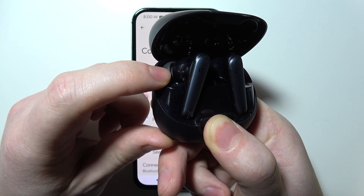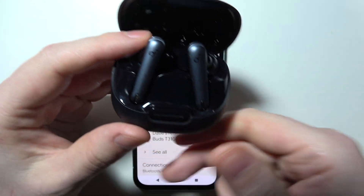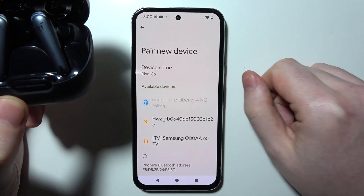Now they are flashing fast, and they will turn off afterwards and then re-power after a moment, which will reset the earbuds to factory settings. Now they should be ready to pair with any smartphone without any problem.